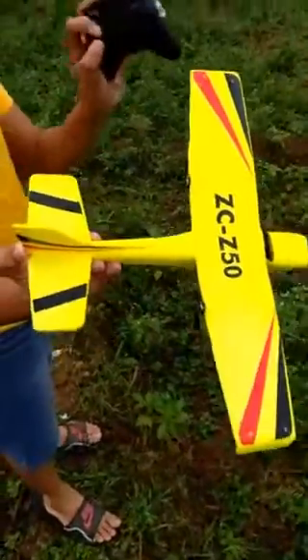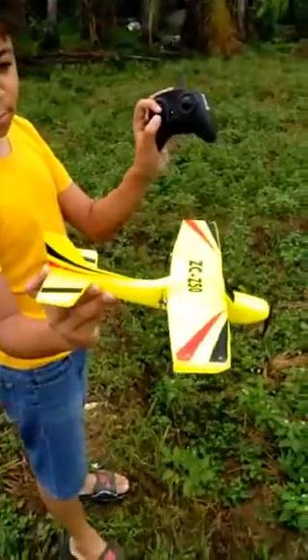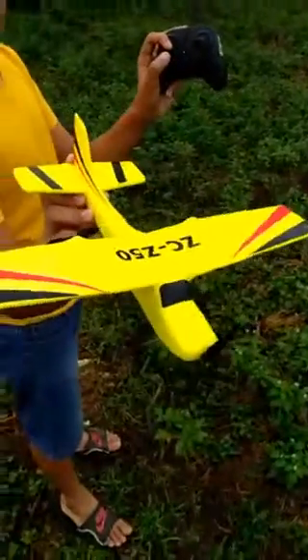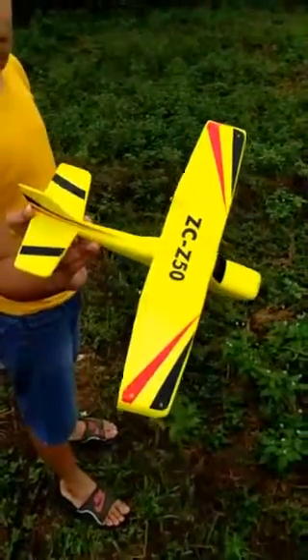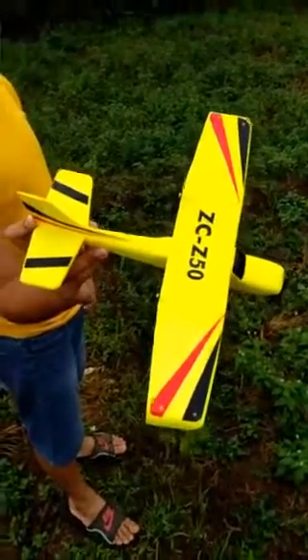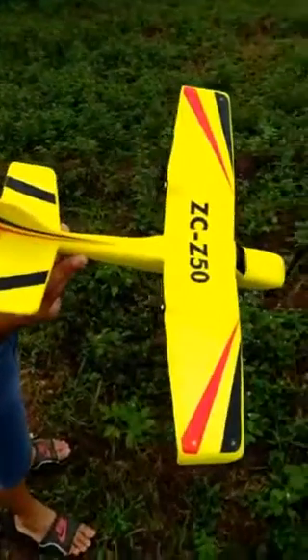Here's our little Z-50. It's our favorite two-channel plane, and we have a lot of two-channel planes. We have the Predator, the Diamond aircraft, the C-17, and a couple Flybear jets. But this one is the cheapest one, and it does the most stuff.